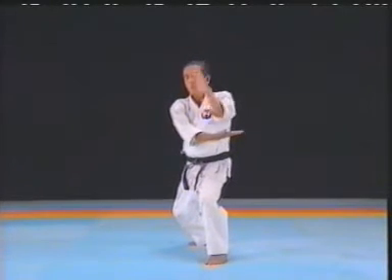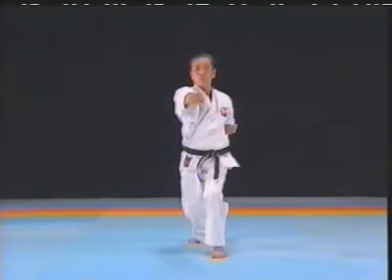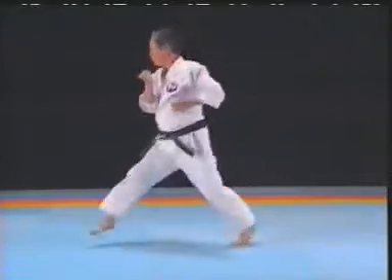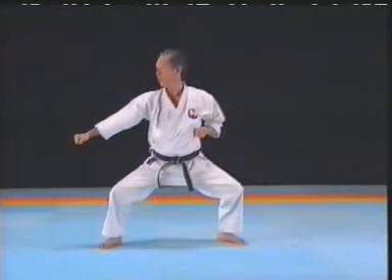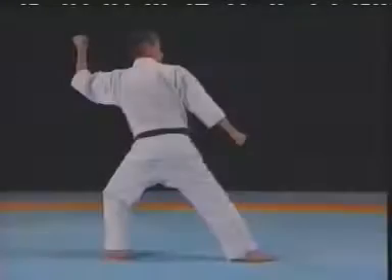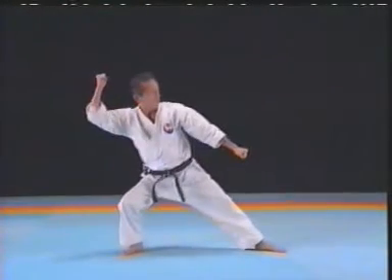Bend both knees slightly inward and at the same time protect your face. Keep good balance and keep the upper body straight. Being aware of the opponents in front and behind, be accurate with the body movement.